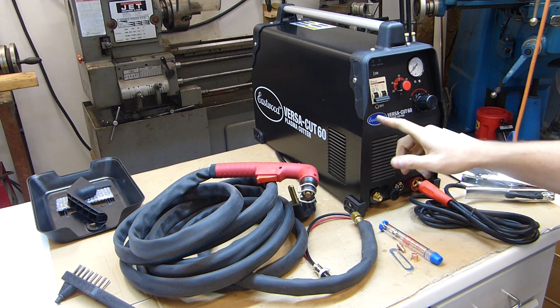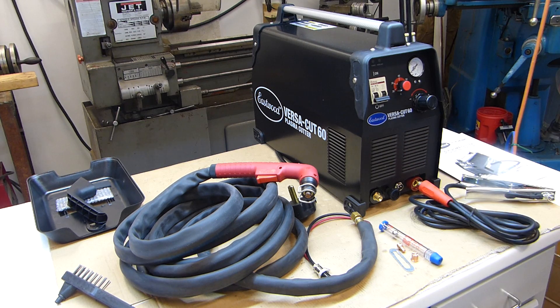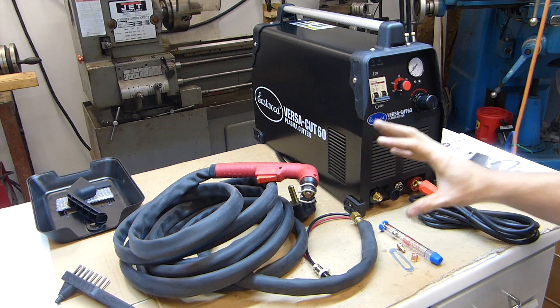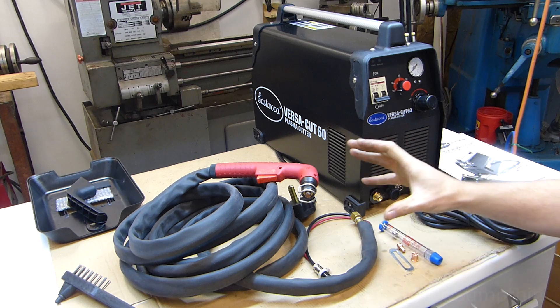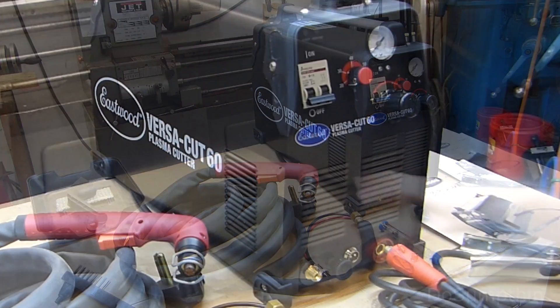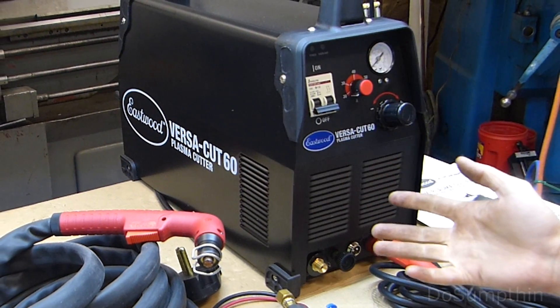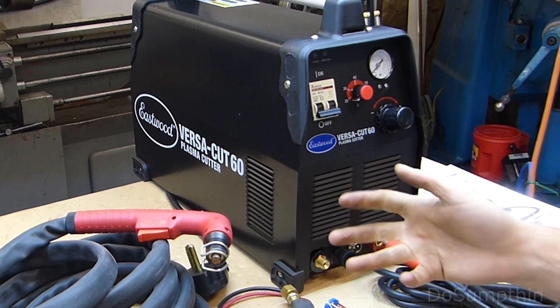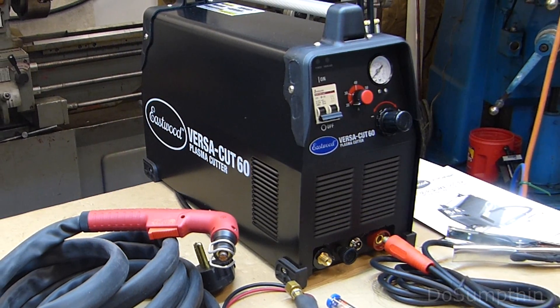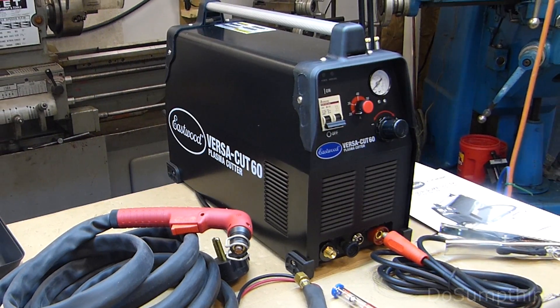This is a user review of the Eastwood VersaCut 60 220-volt plasma cutter from the perspective of a beginner. My previous experience with a plasma cutter is less than 5 minutes on a smaller 110-volt unit with an integrated compressor. As a home hobbyist, I decided it's time to start moving away from the consumables of the oxy-acetylene torch and towards something more refined like a plasma cutter.